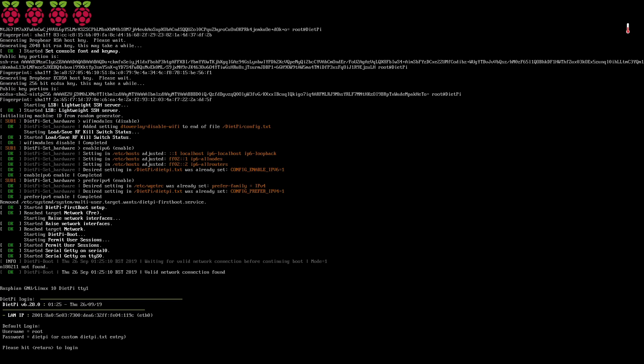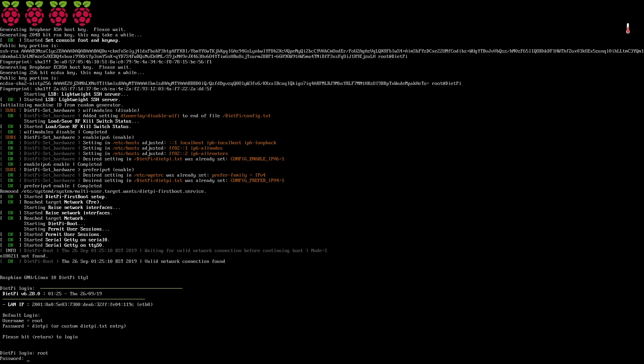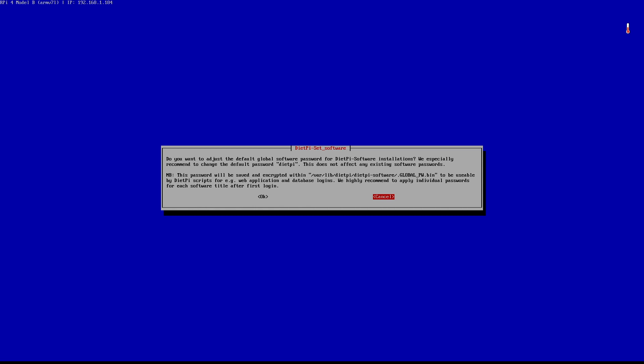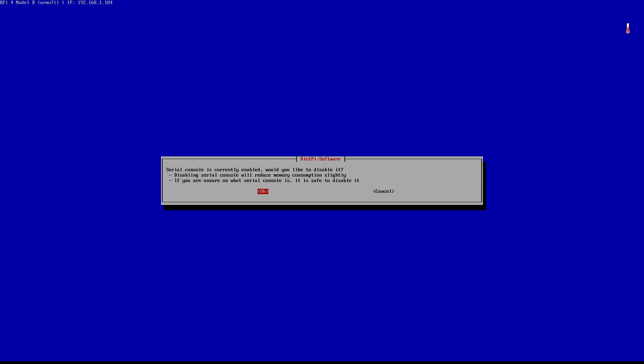We just need to wait a couple of minutes to get to this login screen. All I need to do right now is press Enter to log in. My login is root, as it says on the screen, and my password is dietpi. It gives me a few messages and options — nothing special. I don't want to change the password, though I'd suggest doing so if you're setting this up for real. I'm just testing, so I'll cancel and also disable the serial console to save some resources.